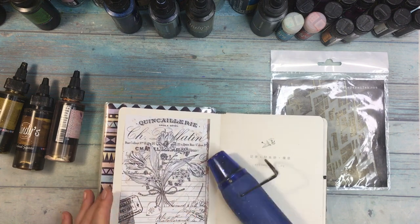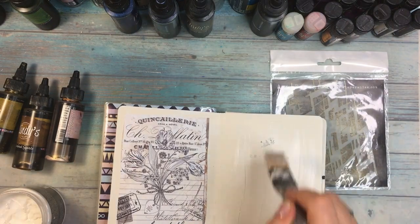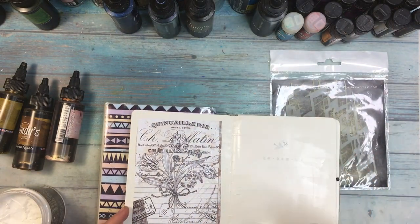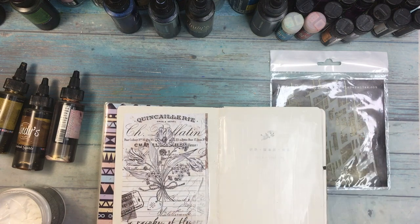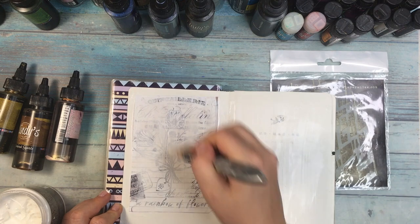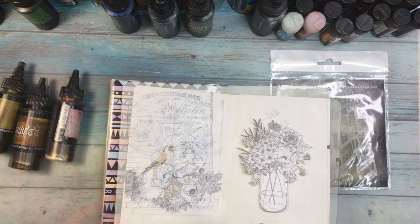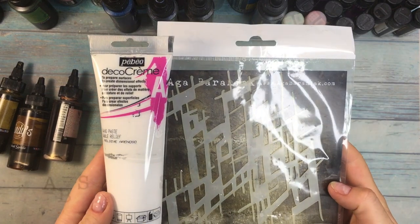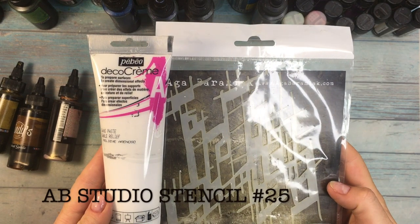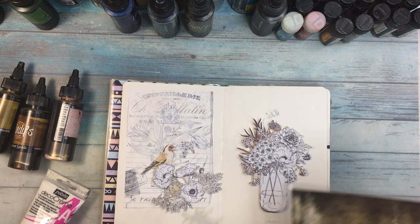I used Mardgel to glue the page to the journal. And now I'm covering everything with a heavy white gesso — which is not really that heavy so I don't need to dilute it with water. I wanted to cover a little bit of the design but still let it be visible. And I'm going to do some stenciling — I put my elements onto the page to see where I want the stenciling to go.